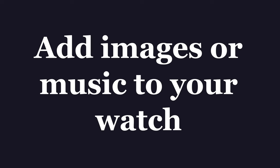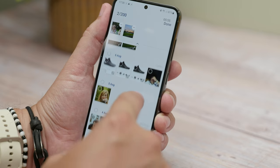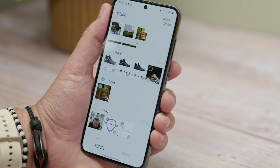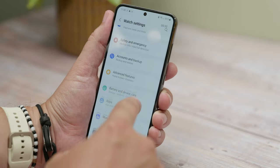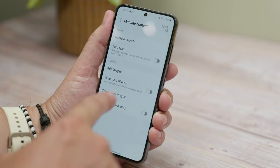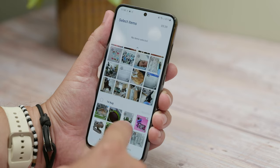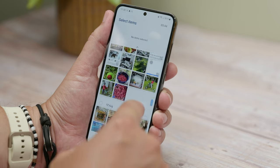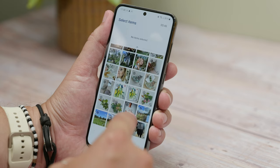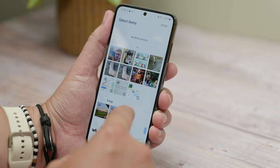Our next tip is adding images and music to your watch. If you'd like local images or music saved directly onto the watch's storage — either because you want to create custom watch faces with your own images as wallpapers or you want to listen to offline music — you can add them using the Galaxy Wearable app. Open Watch Settings and then find Manage Content. Add tracks on the watch to move any audio files you have onto your watch, or add images under Gallery to select photos you've taken and transfer them to your watch.